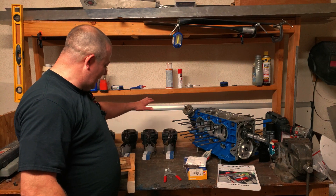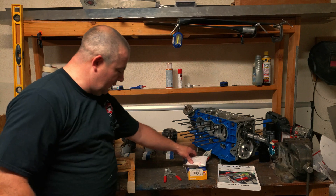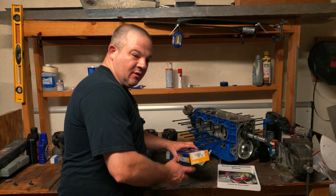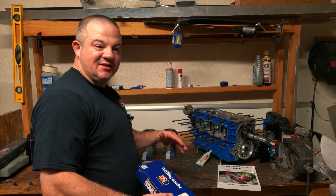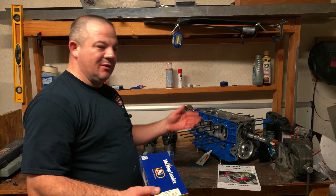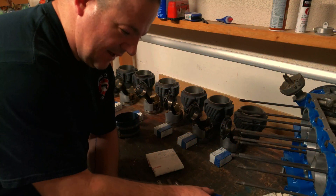So today the plan is — look behind me — I've got all of the pistons ready to put in the cylinders along with the rings. I checked the ring gaps, and let's see if we can get these things seated and maybe even get them in the motor. So let's get started and dive right in.